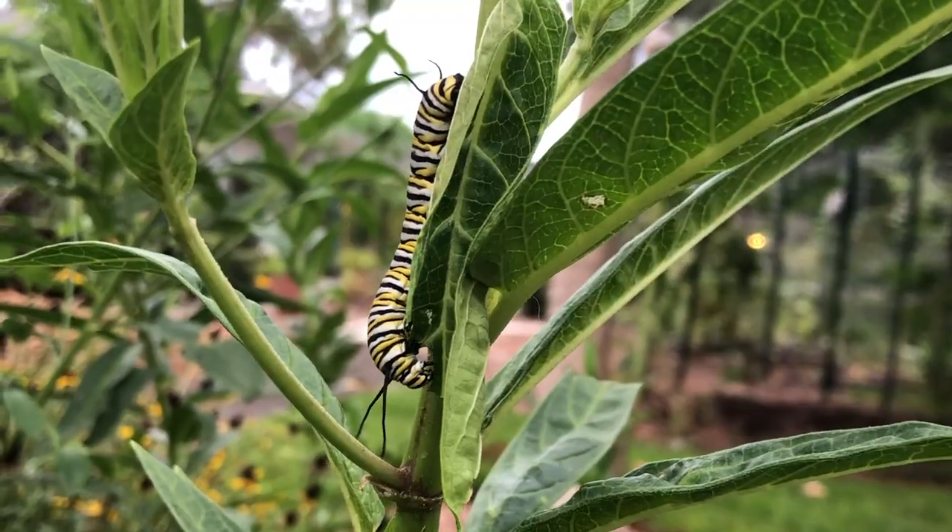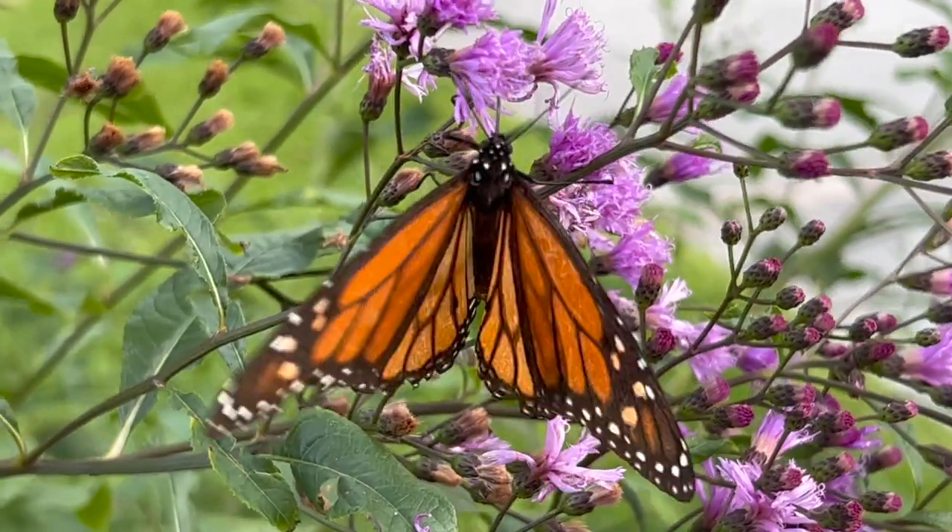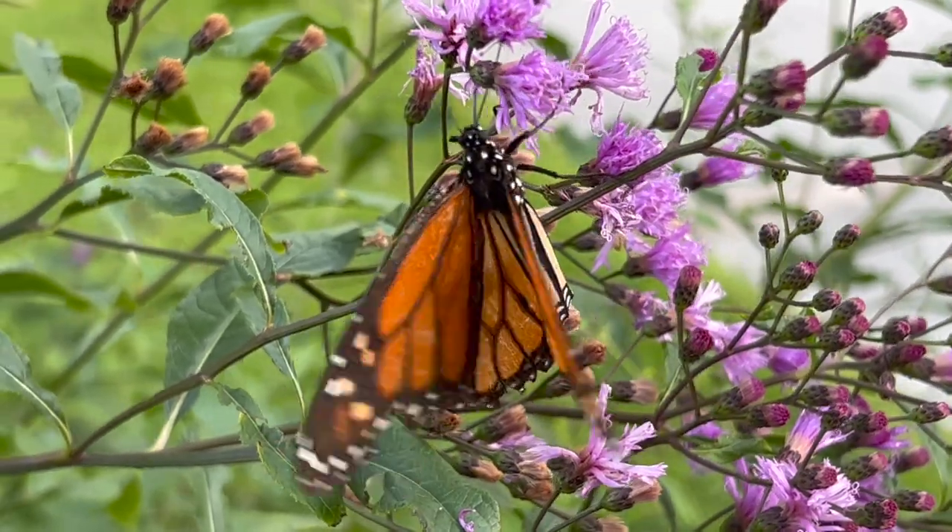Monarchs like milkweed, but what does it mean when we say milkweed is a host plant? Really all it means is that this is the only place monarchs will lay their eggs, and once those eggs hatch, the caterpillars only eat milkweed leaves. So introducing milkweed into your yard is really integral to helping save the monarchs.